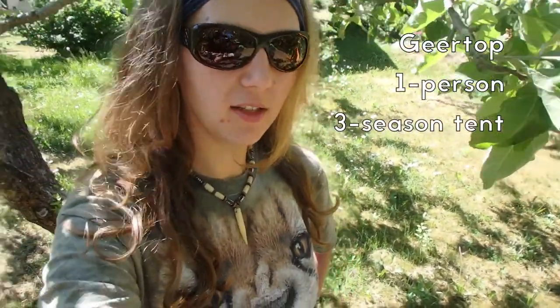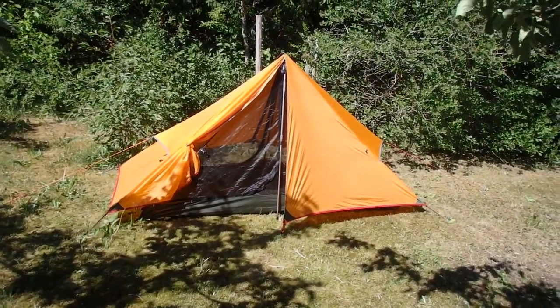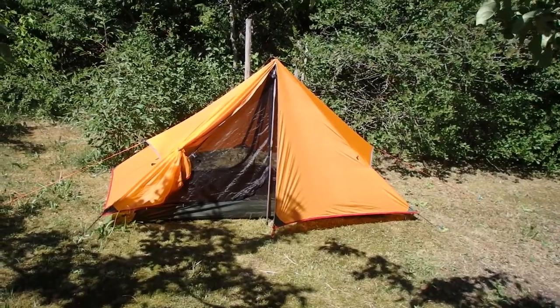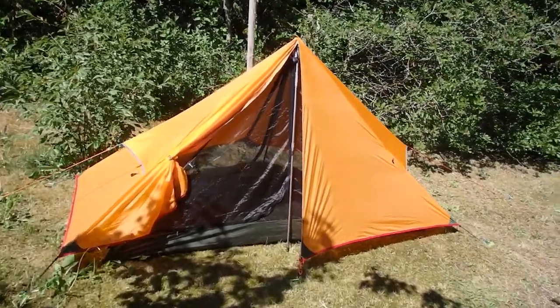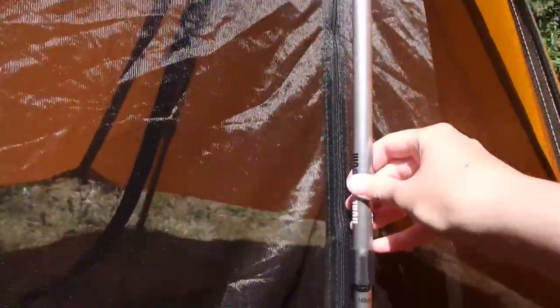For my shelter I have the Gear Top one-person three-season tent, which I will show you right now. I have set it up — I might sleep in it tonight. I didn't want to take it down for the sake of this video, and it is a tent that uses trekking poles to set up.